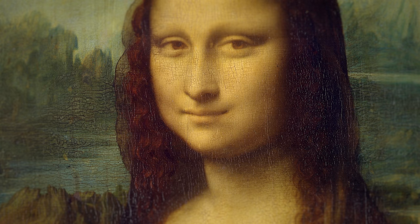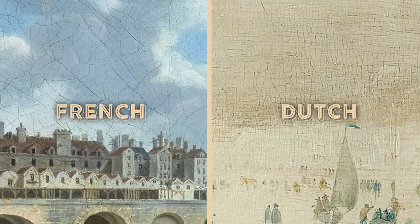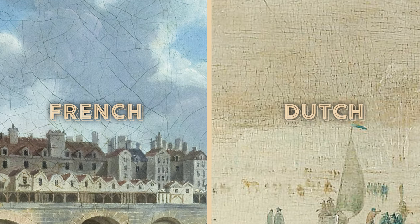The cracks in paintings are an entire discipline within conservatorship, and when you decipher the code that is inside them, it tells a story about history. Before I tell you why these cracks are French and these are Dutch, you have to rethink how you imagine a painting. We think of paintings as flat, but really they are super thin sculptures. I will explain that so it sounds slightly less like I'm really high.